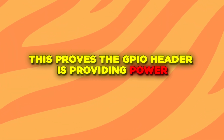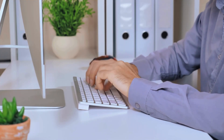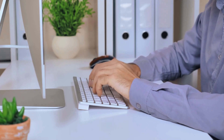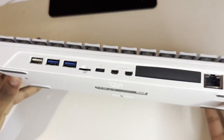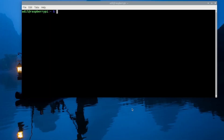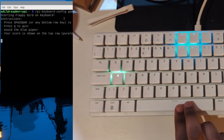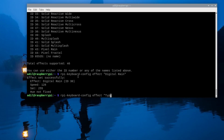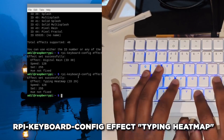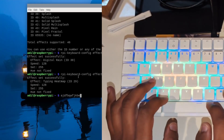This proves the GPIO header is providing power. While we used direct power today for simplicity, you can control individual pins with Python code for more complex projects. The fact that this keyboard has a full GPIO header means it's not just a computer — it's also a maker platform. The developers included a little easter egg: open your terminal and type rpi-keyboard-config game. Yes, that is Floppy Bird running on the keyboard LEDs. And try typing heat-map — as you can see, the keys you press most light up with the most activity.